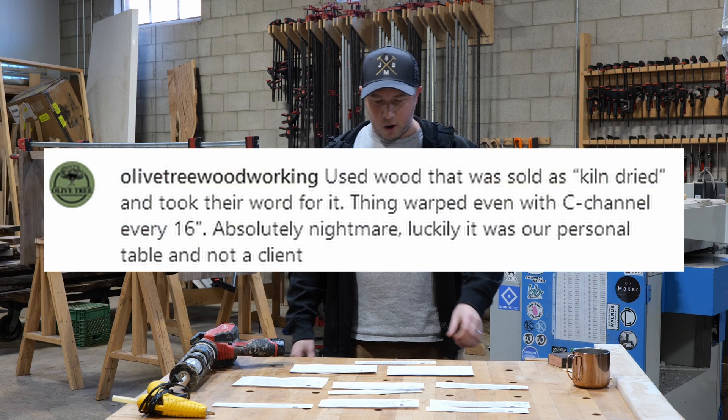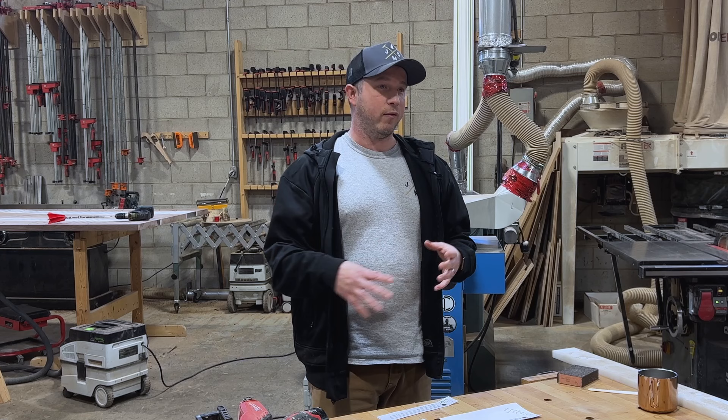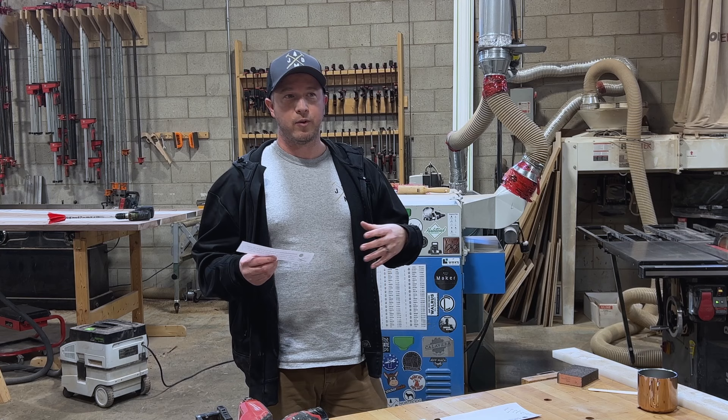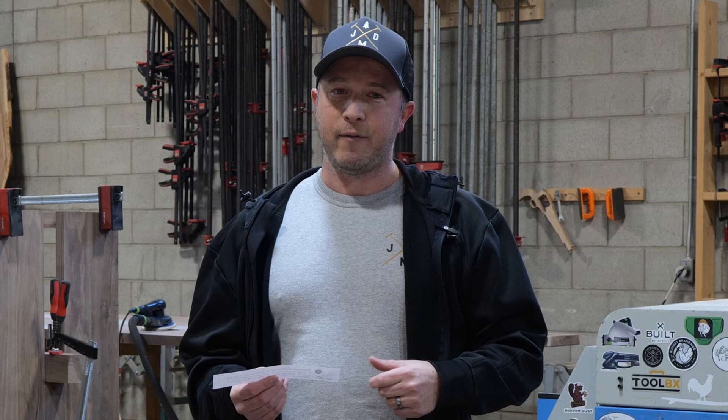Olive Tree Woodworking used wood sold as kiln dried, took their word for it, and it warped even with sea channels every 16 inches. If you're buying wood from Kijiji, Craigslist, or any random internet source, you need a moisture reader. If the wood cells have moisture in them, as it dries it shrinks and pulls away from the epoxy. Either buy from a reputable source or double-check with a moisture reader. If it's a first-time new supplier, definitely bring one and make sure it's good to go.